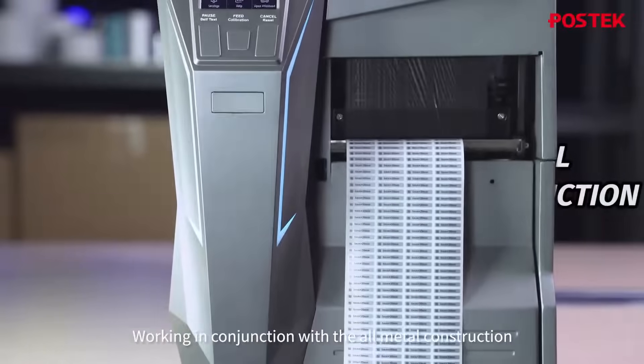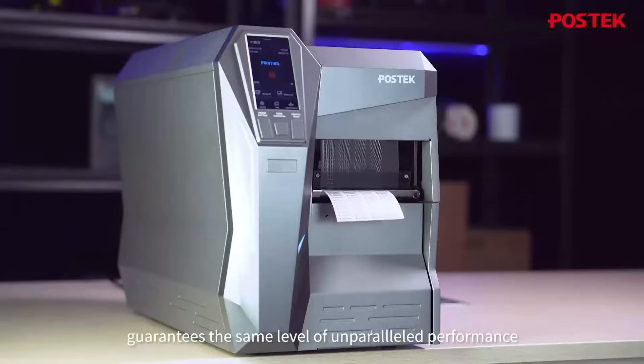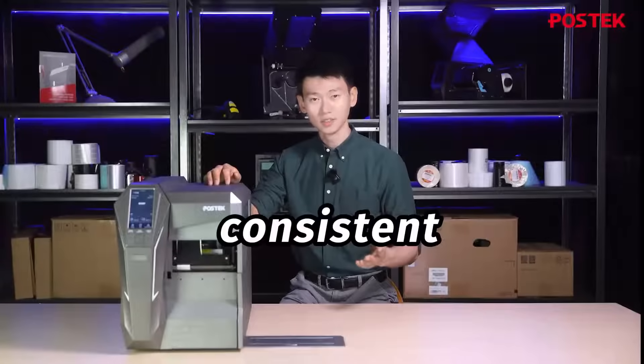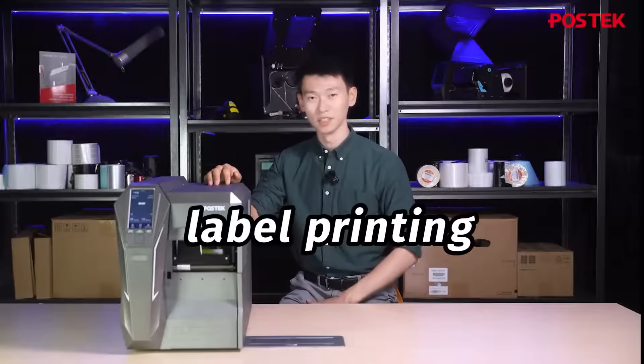Working in conjunction with the all-metal construction, post-tech printers guarantee the same level of unparalleled performance day in and day out — making consistent, reliable, ultra-small label printing an ease. Thank you for watching, and I'll see you in the next one.